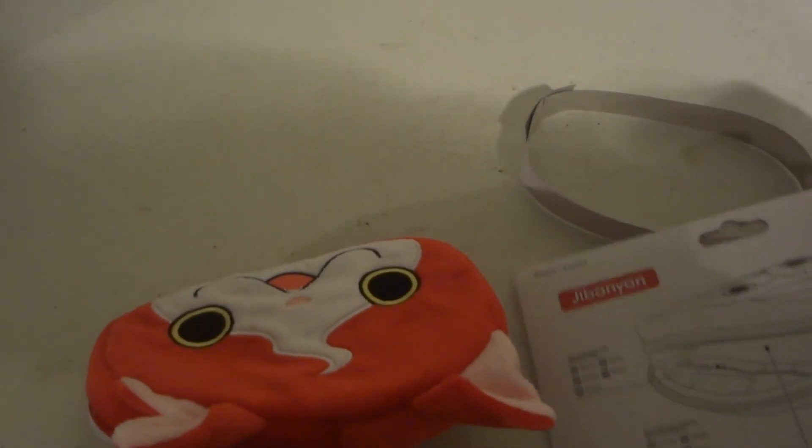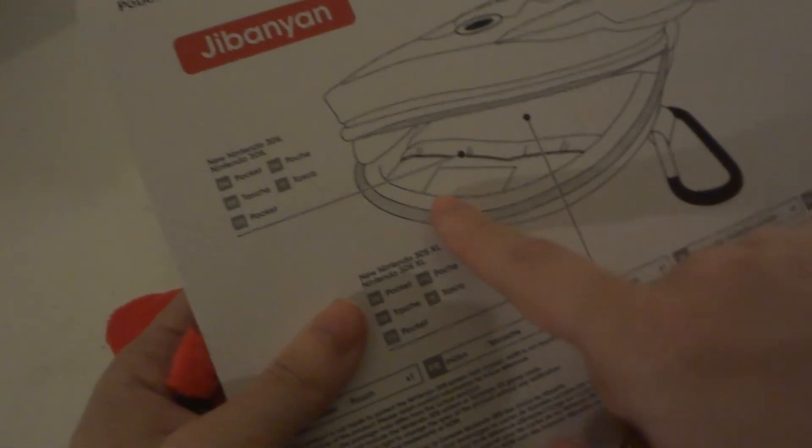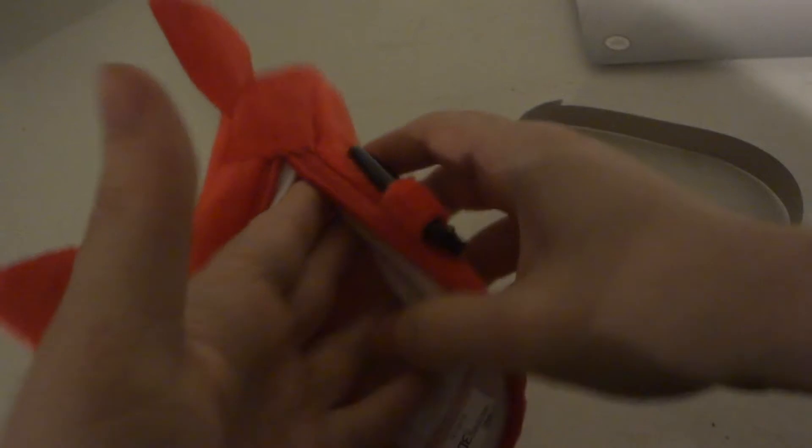It does open up on one side — I thought it would unzip all the way to the other side, but nope, it's only one side. I was hoping there might be another little pocket inside to store a game card, but there's not. All it is is a case.